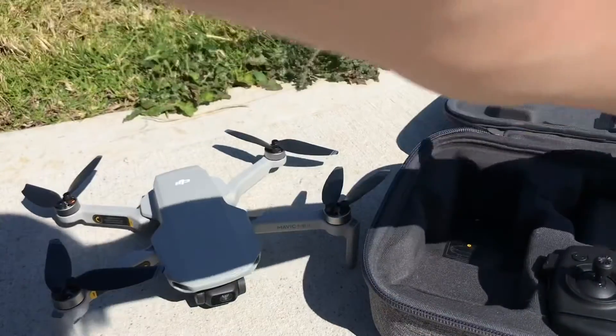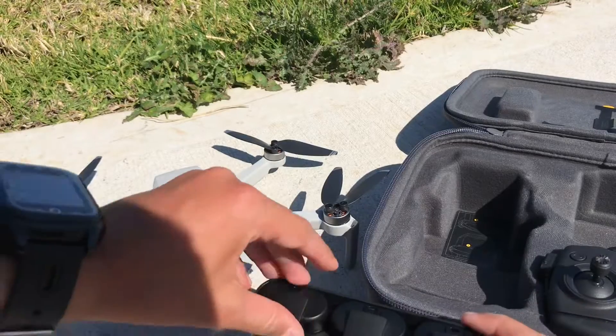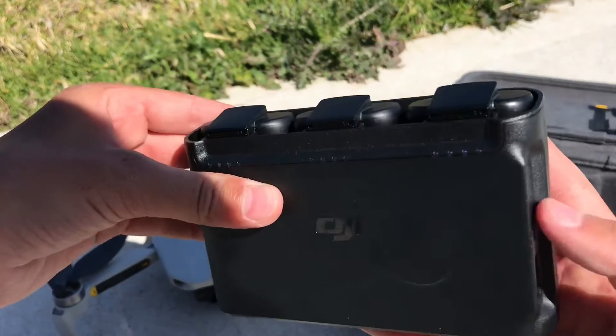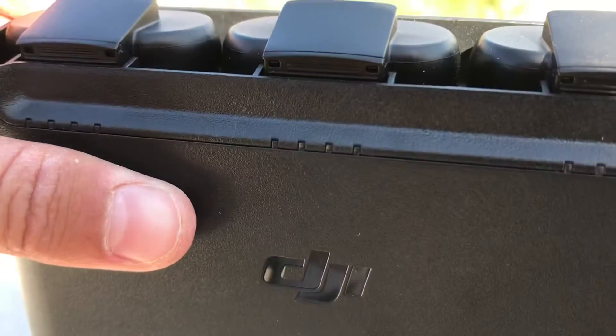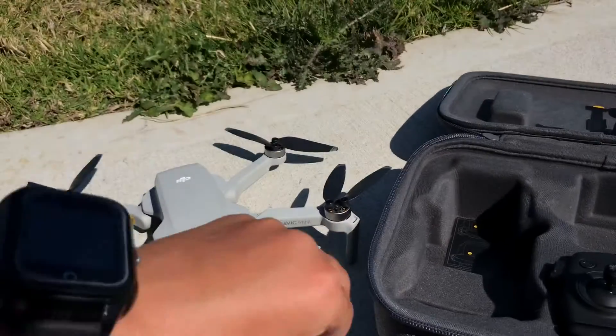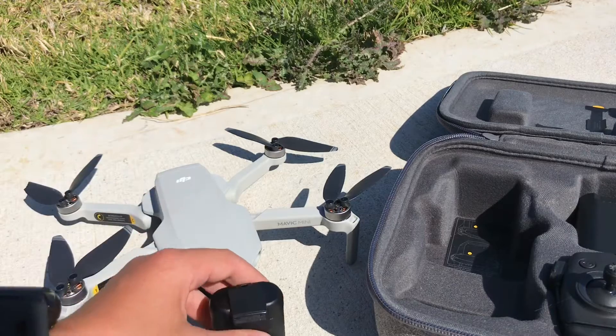Next you get the battery pack — all three batteries are in there at the moment, they're all at full battery. All four lights are on so all of them are working. You take one battery out.